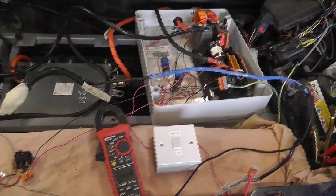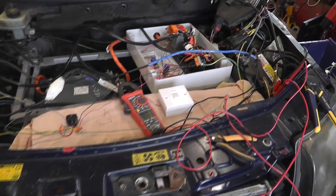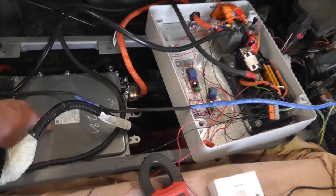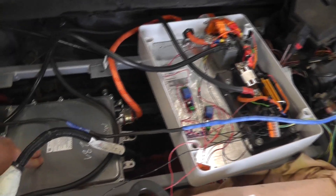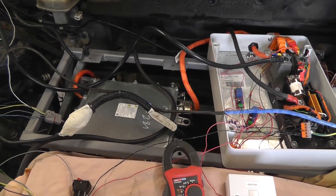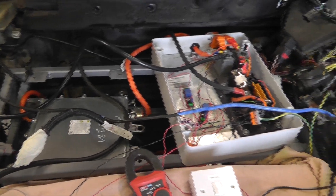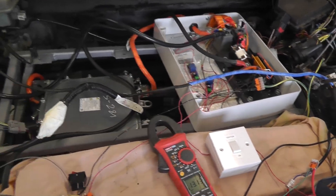Alright guys, I know this all looks kind of dodgy and it probably is, but it's working as a DC to DC charger. The Mitsubishi Outlander charger and DC to DC converter is working to charge the 12 volt battery. I haven't yet got it hooked up for AC charging — that's going to be next. But I'll take you through what I've done just to get this working as a DC to DC converter.